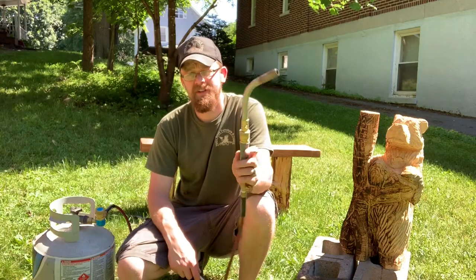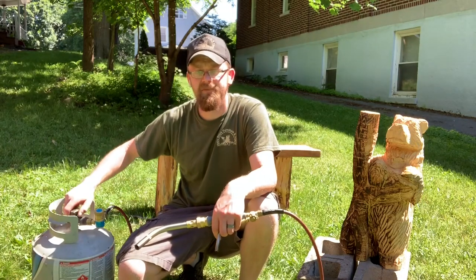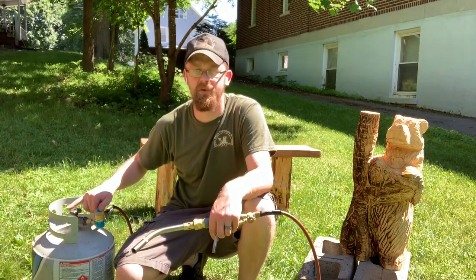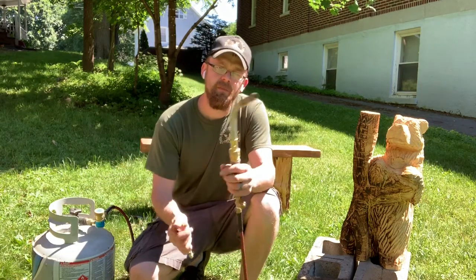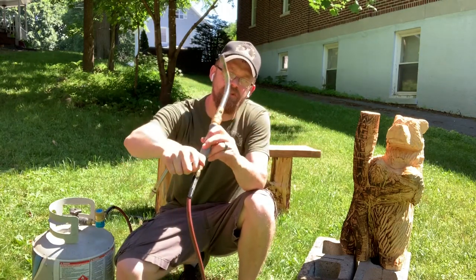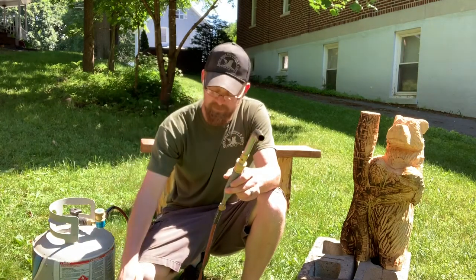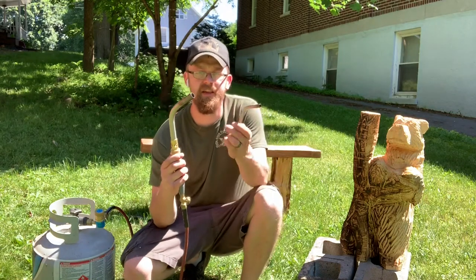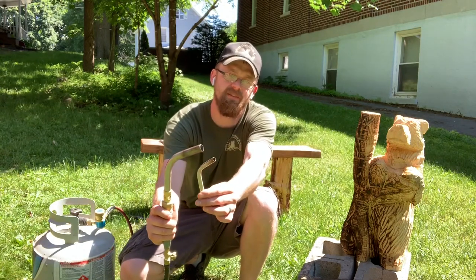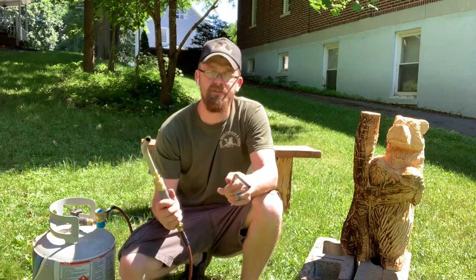The TurboTorch hooks right up to your 20-pound grill tank. It's got an on and off for the grill tank, but it's also got its own on and off valve connected to the torch — so you've got two shut-offs. Up on the handle you've got a valve you can adjust for how much fuel is being released and how strong that flame is. When I bought this kit it came with two tips: a small one and a larger one. There is also a third tip with an in-between size that can be a little tough to find.